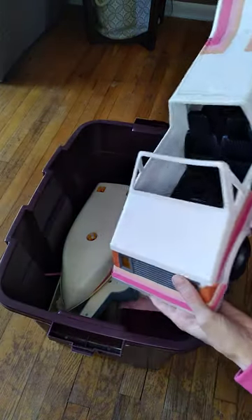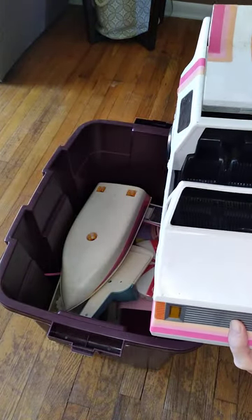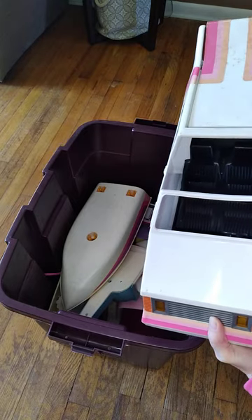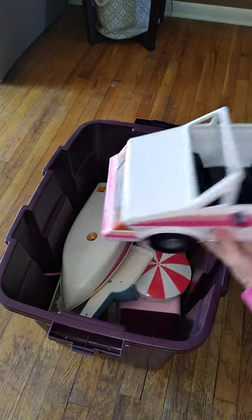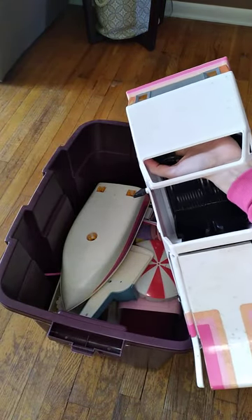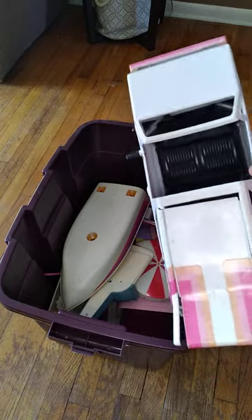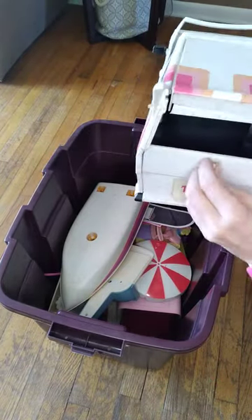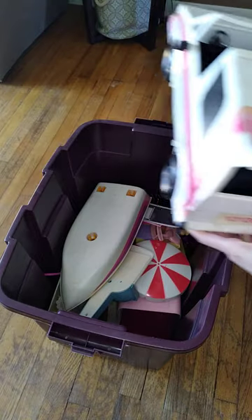Again, this is not Mattel but I used to use it for my Barbies. It's got some cracks here — a little super glue will help. The only thing is, I'm not sure if you can see inside — it's kind of hard to get through the legs all the way in there, but I used to finagle it back.